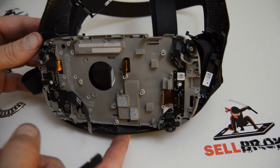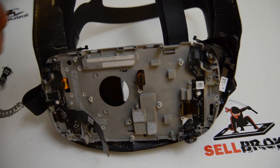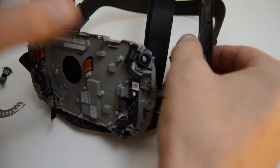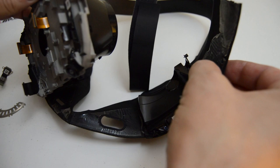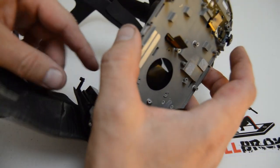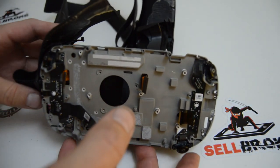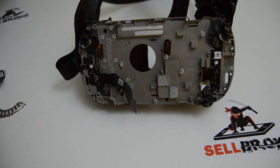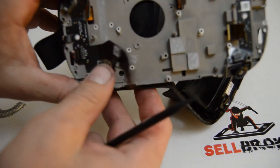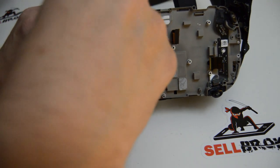If you don't want to slice the top, be prepared to fight with this thing a little longer. There's the IR board. The left side is loose and the other side is ready to come off - we're just going to have to pop up that connector like the other one. Try to get a little bit of slack on it first.